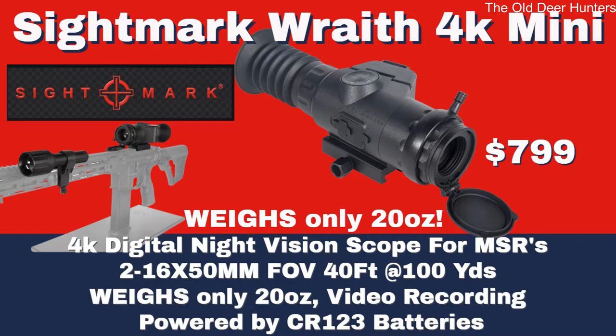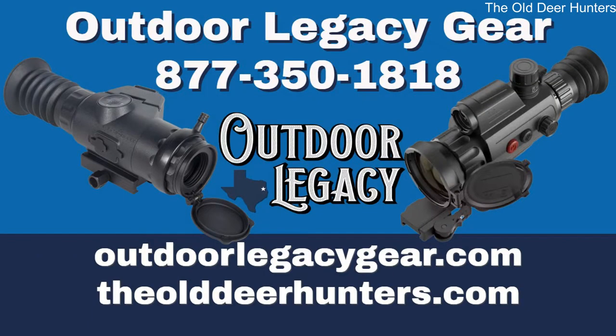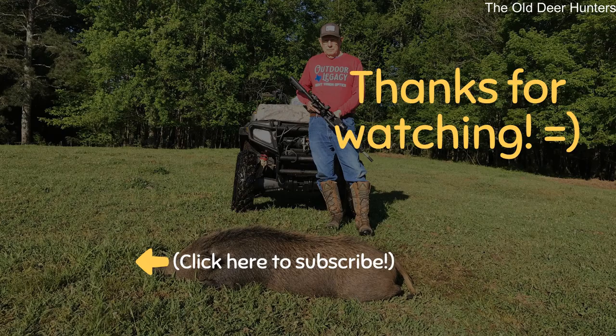For more information about any of these night vision or thermal rifle scopes, be sure to call Jason Robertson at Outdoor Legacy Gear at 877-350-1818. Jason or Hans will be happy to answer any of your questions. They'll have the new Wraith 4K Minis available around the 20th of October, so call them now because they're going to go fast. Thanks for stopping by the Old Deer Hunters channel today — please subscribe and don't forget to visit our website at theoldeerhunter.com.